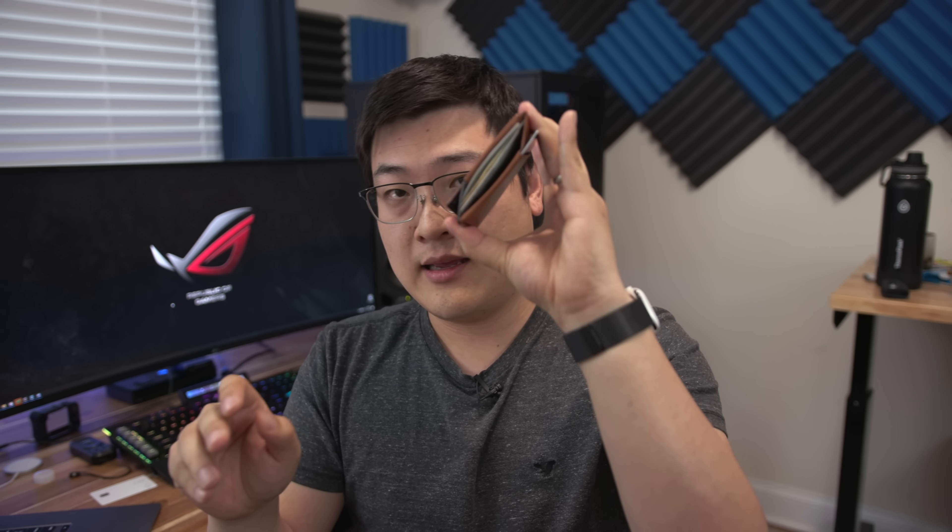This is my daily driver wallet — this is the Bellroy Micro Sleeve. I love this wallet, it's a really nice, very slim wallet. As you can see, I've got two cards on one side, two cards on the other side, and then a driver's license, some cash, and a couple insurance cards on the inside. This is basically all I travel with day in and day out, and it's been enough for me.